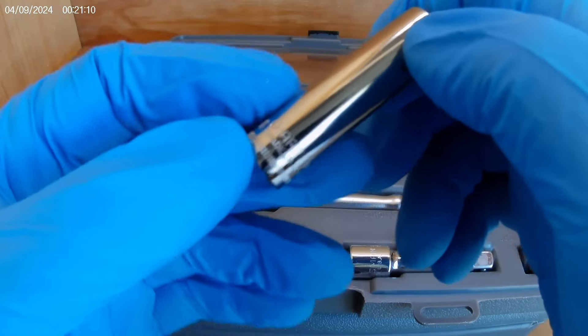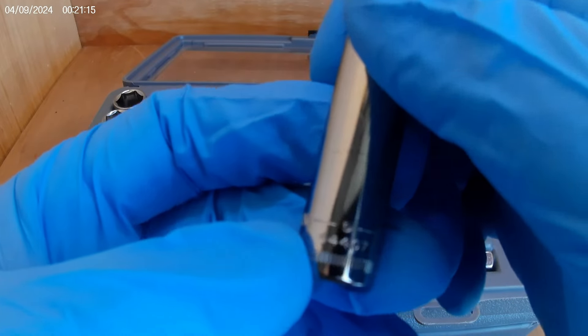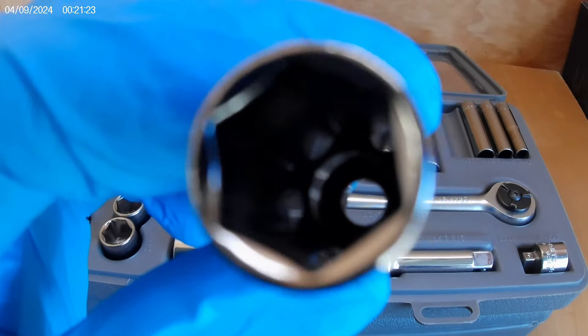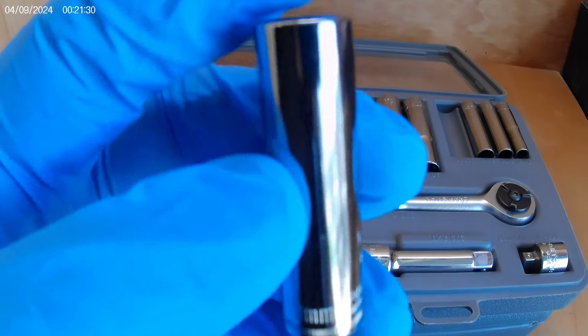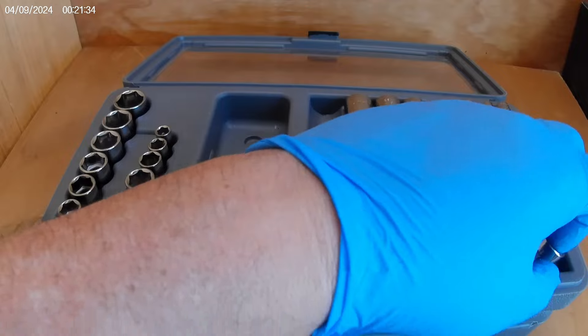Let's look at a couple more. Here's a quarter inch 10 millimeter — the infamous 10 millimeter — and it is a G series, 44407. You can still see the shine down the middle of the chrome on the socket. That is just awesome. Over 30 years old and this socket set does not look like it's been used.